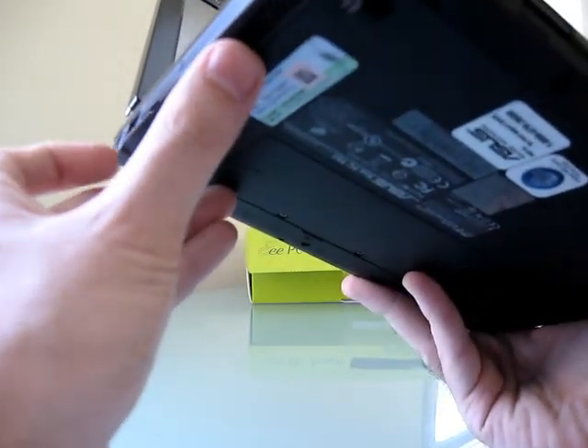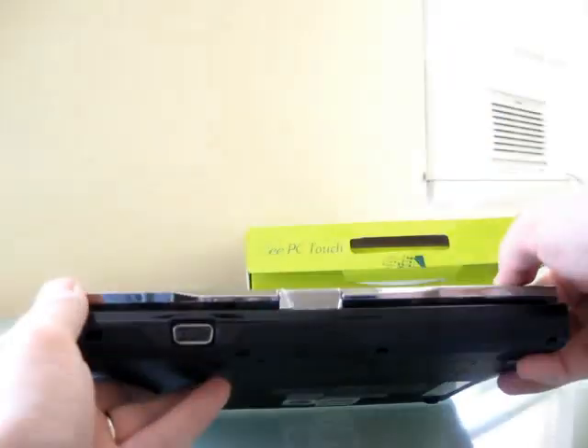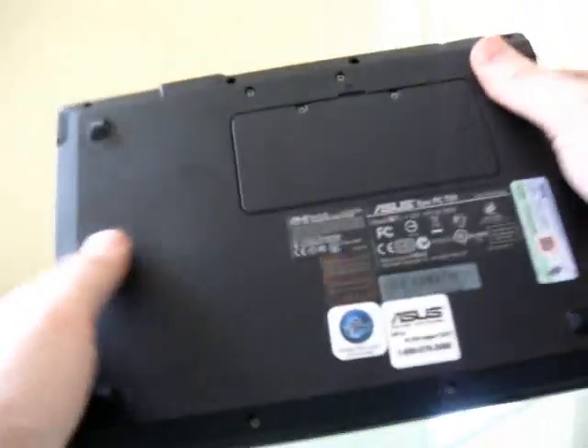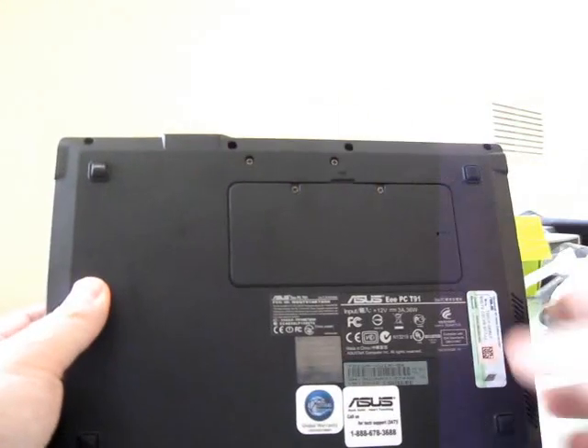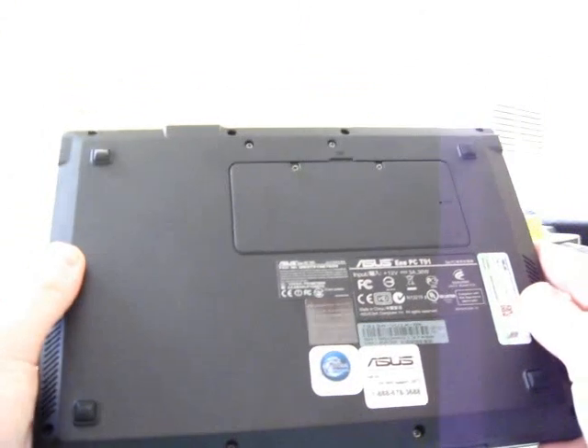So all told, it looks like there are just two USB ports on this device. The VGA port is actually on the back of the unit, which is a little bit unusual for an Asus netbook. That means the battery is flush inside the unit, which means it's going to be hard to get an extended battery for this model.